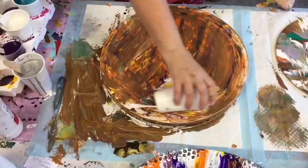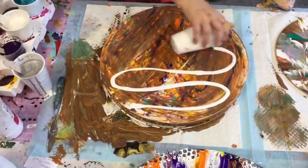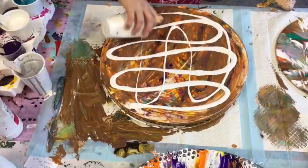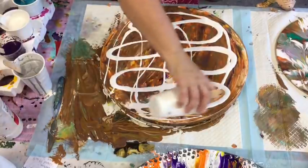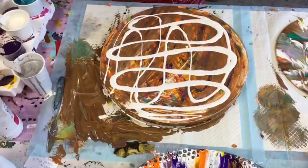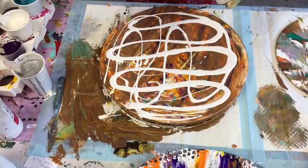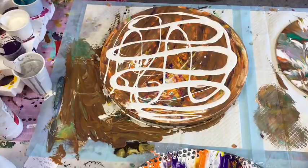If it works, it works, and if it doesn't, it doesn't. I've got the paints made now — you're getting a what-not-to-do. Let's hope it turns out a treasure afterwards. But then again, that's life, isn't it — it doesn't always go the way you planned.